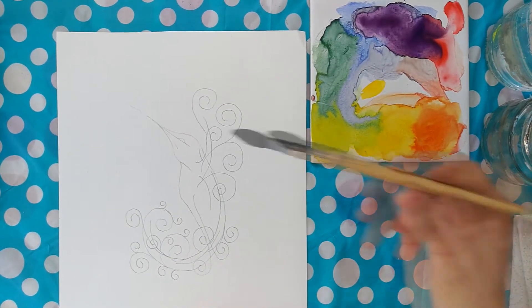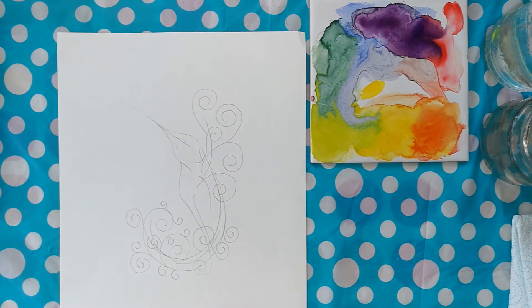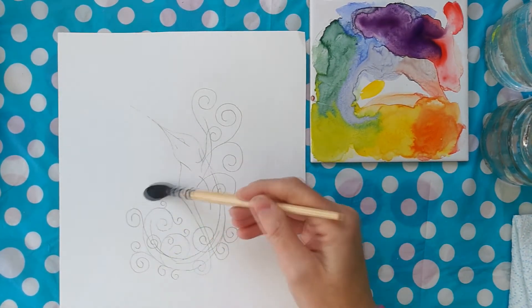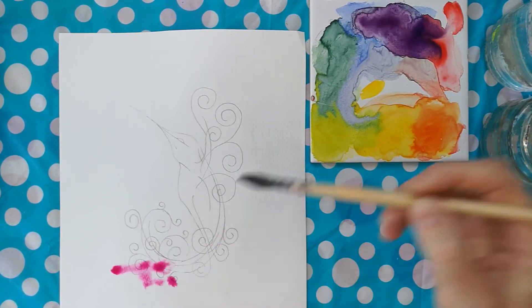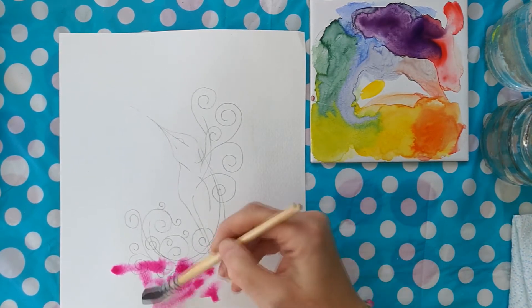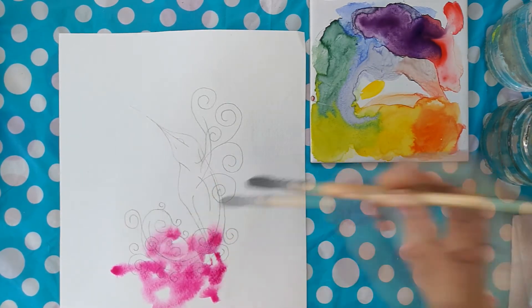Hello, Tricia here. I'm jumping right into this one. I've already sketched this design out — this is my own design — but you can use any design you want whatsoever. You could take one of those mindful drawing designs and trace one of those zen pictures, anything you fancy. I'm just showing you how you can take a simple design and snazz it up. I've done this on watercolor paper.